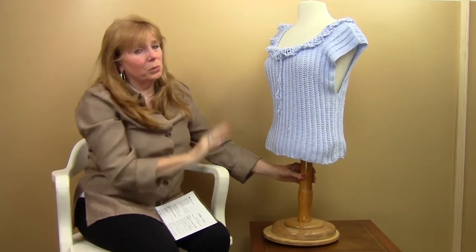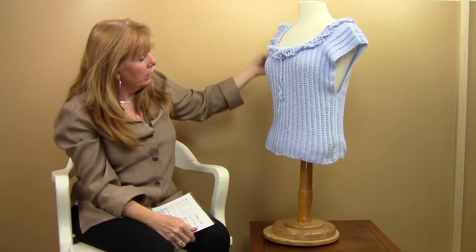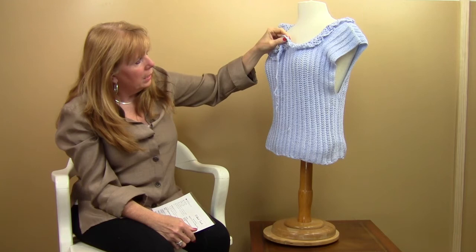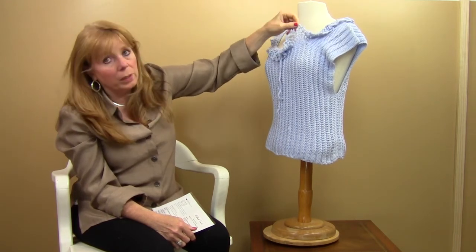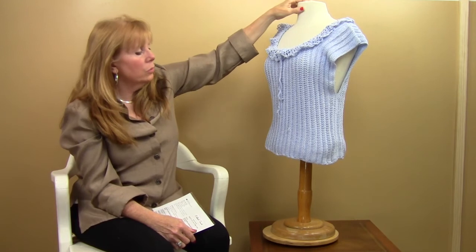It's really a beautiful shirt — I just love the way it's made. You could wear this as a vest over a blouse and it'll look really pretty. This edge is added on afterwards. It's a beautiful little loop lace edge, and then there's a little drawstring that goes around the whole neck edge. I think it's adorable.